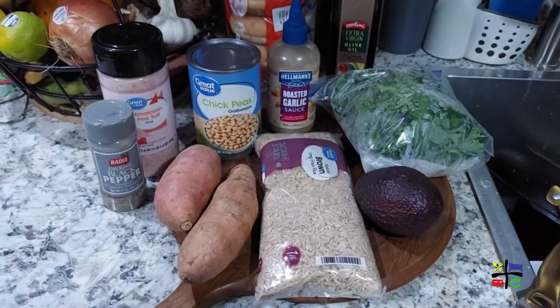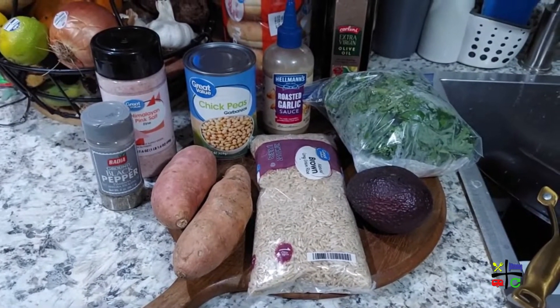Lou absolutely loves 'nourishables' — also known as buddha bowls — and her favorite one is a combination that includes roasted sweet potatoes and crispy chickpeas. I wanted to bring you guys along and cook this with you so that you too can make it at home and enjoy it.